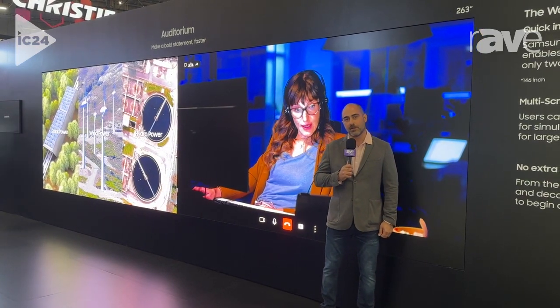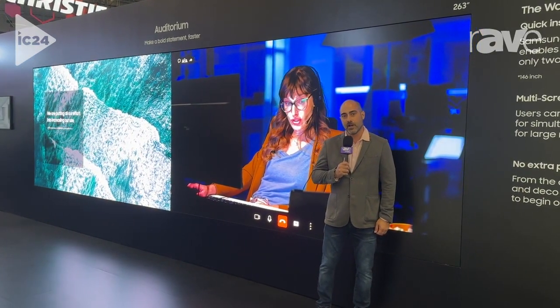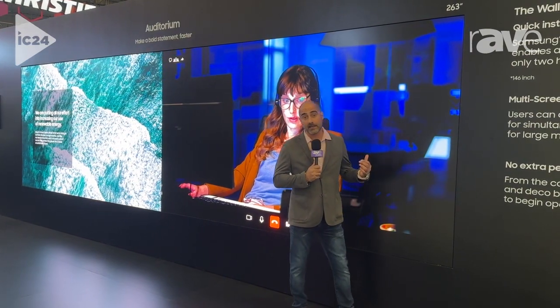Hi, my name is Dave Ruval with Samsung, coming to you from Infocom 2024. What I'm showing you today is our all-in-one LED.